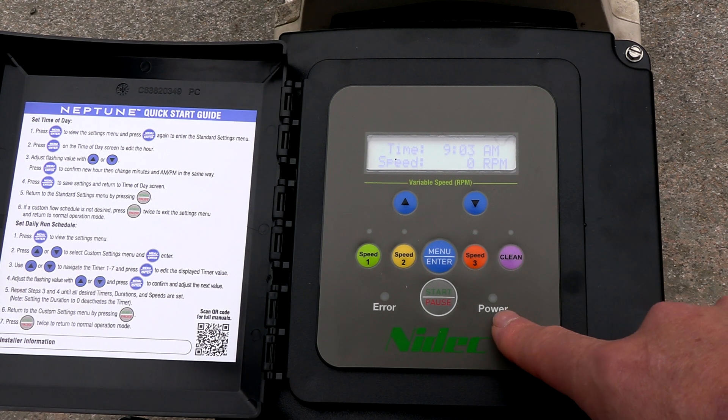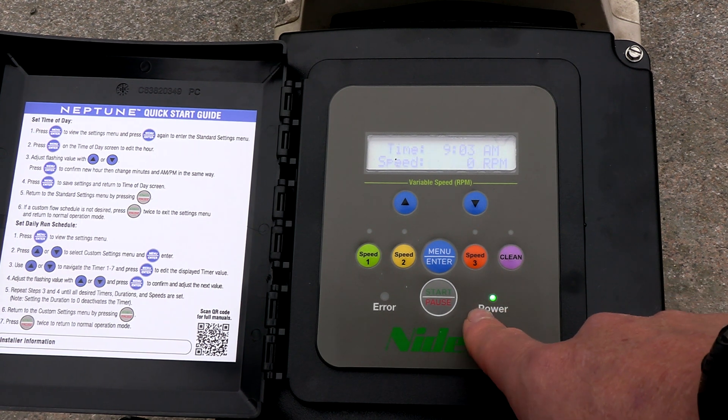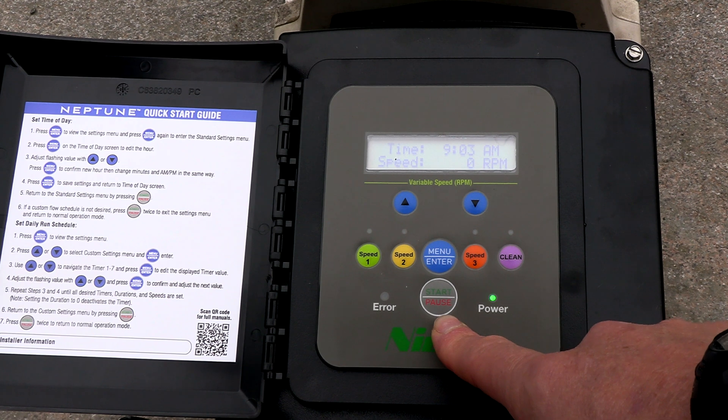Let me go over the buttons here. You can see it's paused right now — the power button is flashing. To start the pump, simply hit the start button and this will start the scheduled runtime modes.